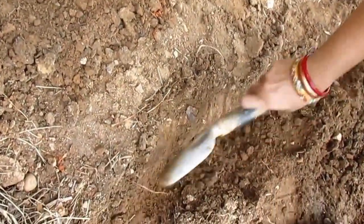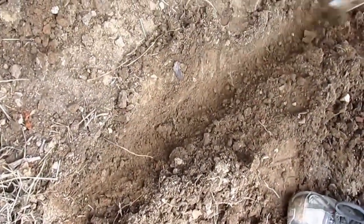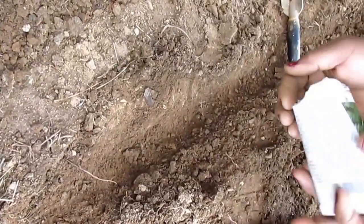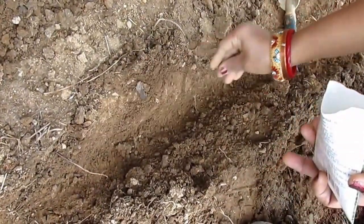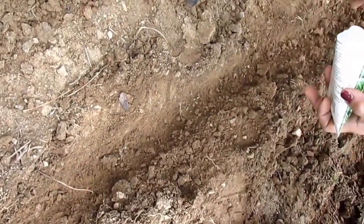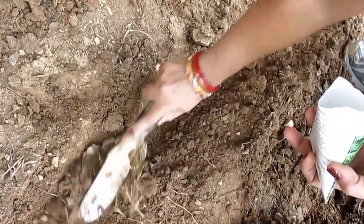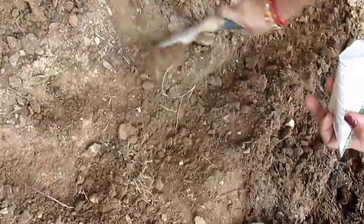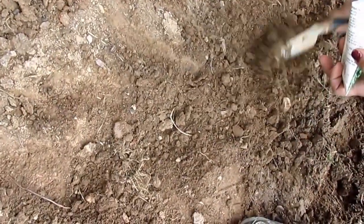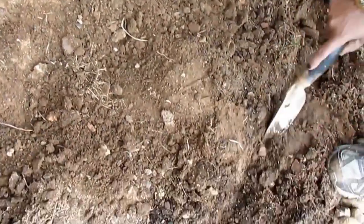All you need to do is use a garden tool to draw a line. Make sure the soil is prepared beforehand — nice and fluffy — and then just drop a few seeds, spacing them two inches apart. Cover it lightly and don't forget to water it. So one more line.